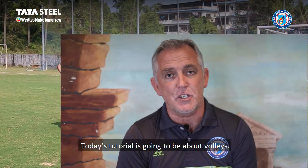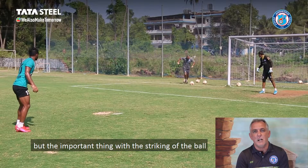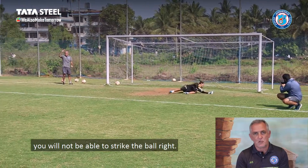Today's tutorial is on volleys. Everybody loves to hit a volley, everybody loves to score the wonder goal, but the important thing within all striking of the ball is the technique, because if you do not have the technique correct you will not strike the ball correctly.